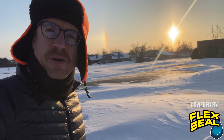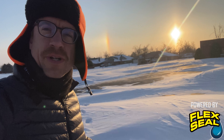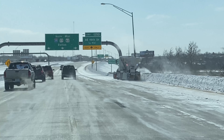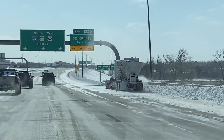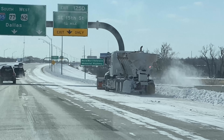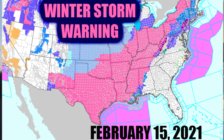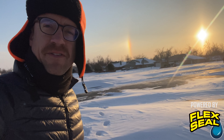Good morning everybody from western Oklahoma City. An incredibly cold morning here across Oklahoma after that fresh snowfall yesterday. Dangerous cold with windchill warnings in effect through tomorrow, with those windchills being down to minus 25 degrees Fahrenheit. That is very dangerous cold — exposed skin can only last a couple of minutes before severe frostbite.